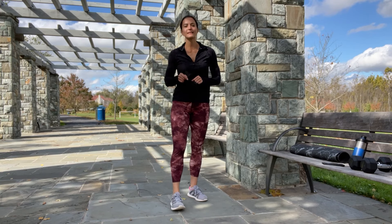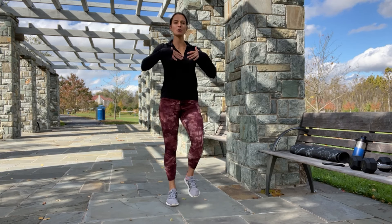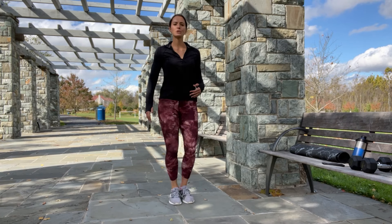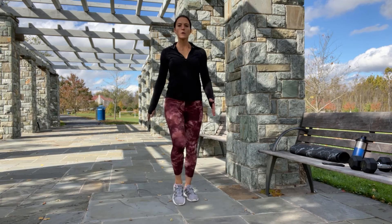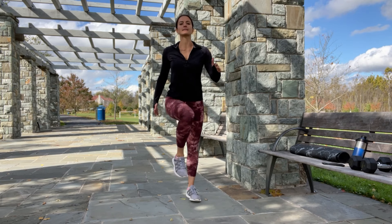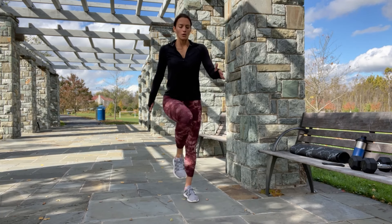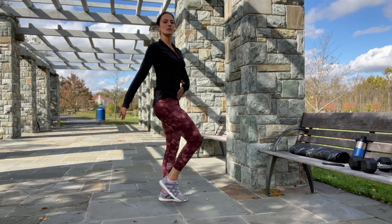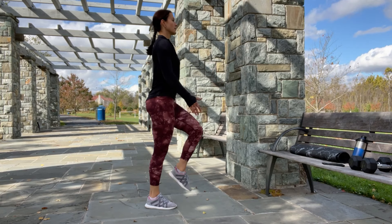Before we start, let's warm up. Stay nice and tall. Keep your chest open, shoulders back and down, belly button pulled in. And bring the knees up, up, up. Keep breathing — inhale and exhale. Try to match your breath and your movement. Keep your torso upright, core braced, and keep popping those knees up.